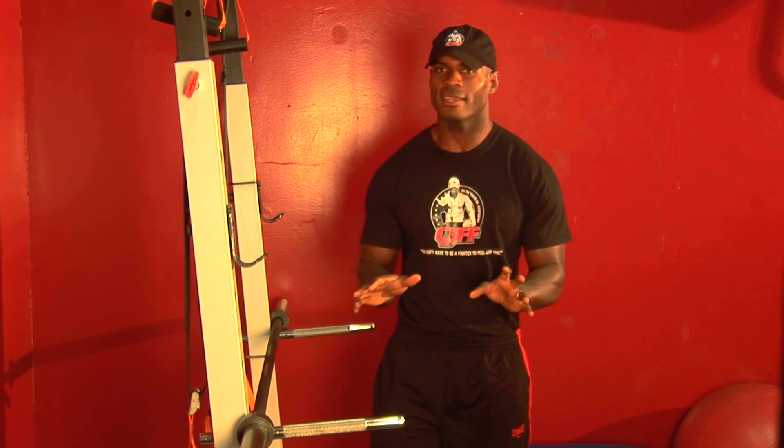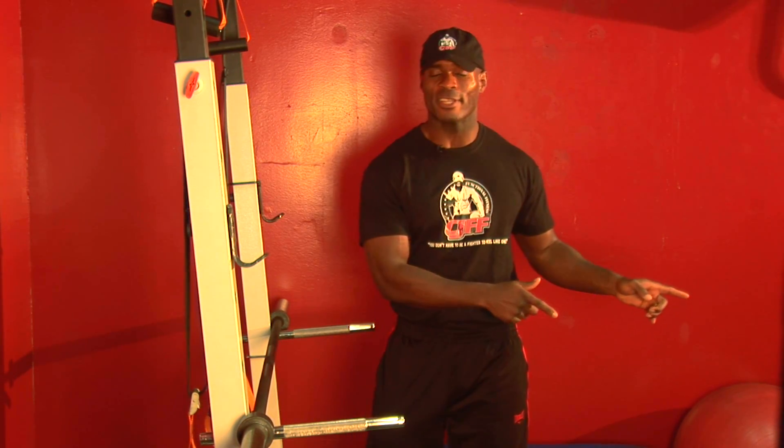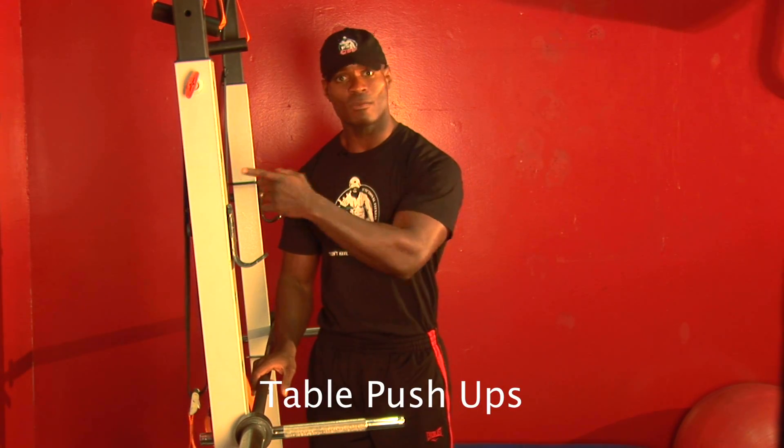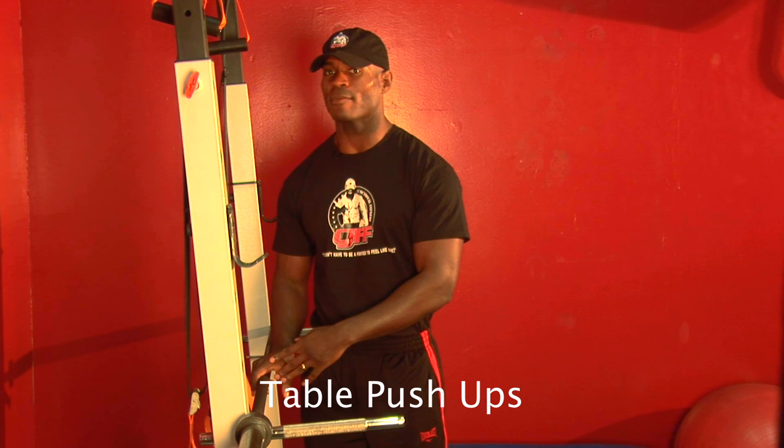All right, so we just finished wall push-ups. You feel a little confident, huh? You ready to get down on the floor? No? Not yet? That's all right. We're going to take it in progressive steps to get down there. So we're going to do something called table push-ups. We got off the wall, we're feeling pretty good, and now we're going to go to the table.